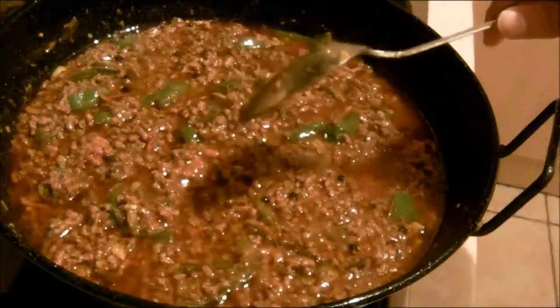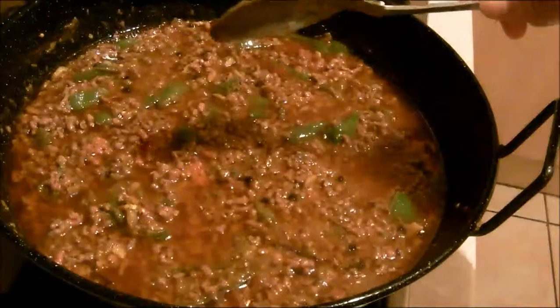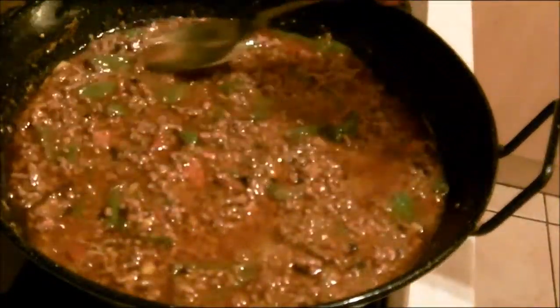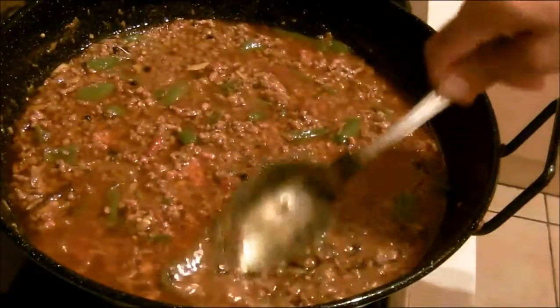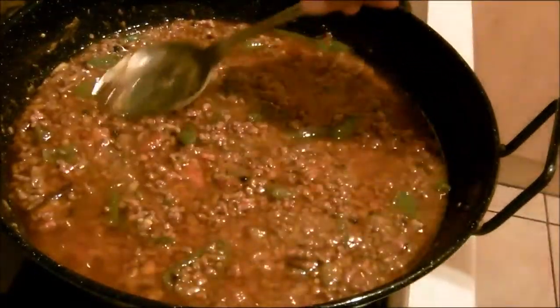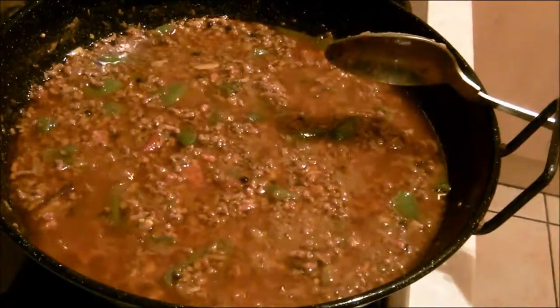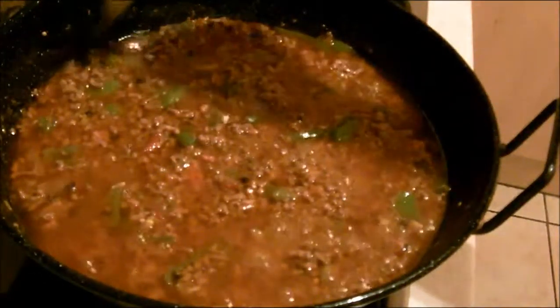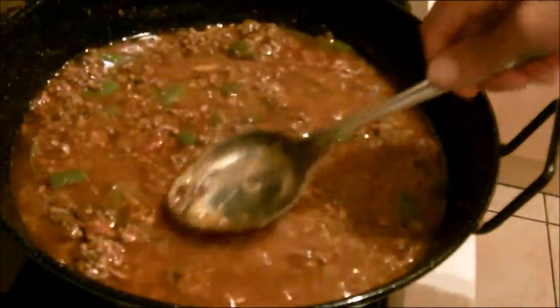I can tell you this will be ready within 20 to 25 minutes. You might think it's already cooked but it's not — I want to let it properly cook. No more than 25 minutes. I don't want to overcook or undercook — I just want to make it nice and beautiful.